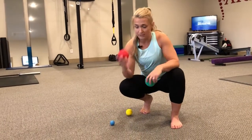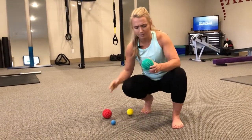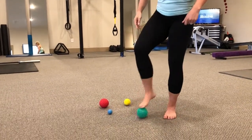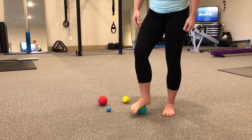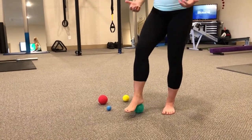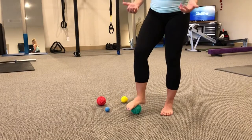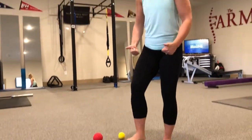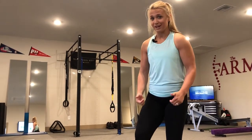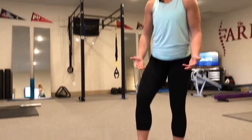Then you're going to move on to one of these — these are spiky balls, made by a company called Rock. We're going to roll through this. The spikes give us what's called distal afferentation. The more distal afferentation we receive, the better our balance, the better our joints function, the less pain we perceive, and the more explosive and stable our feet can be.